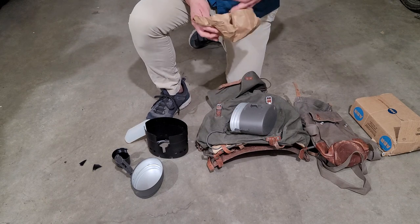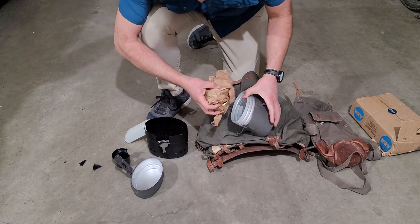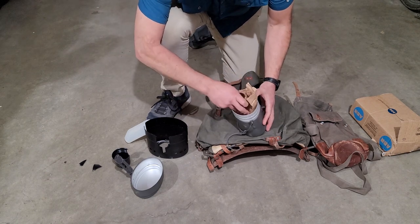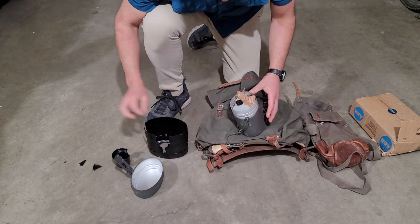That's pretty exciting for me. This one I'll probably sell, although I may give it as a gift once again.